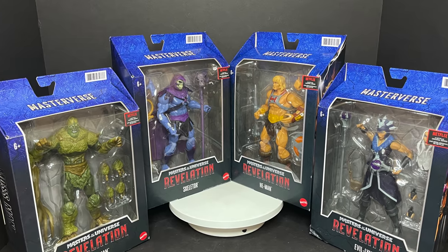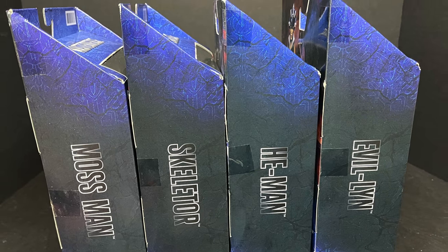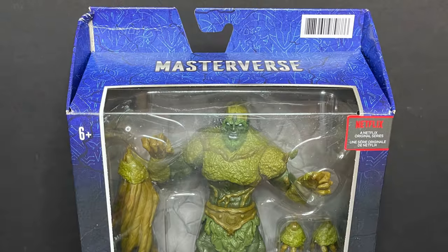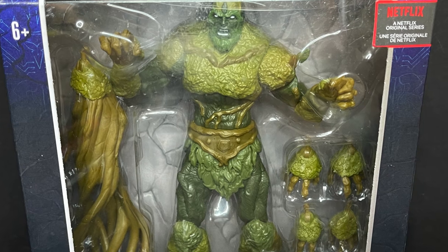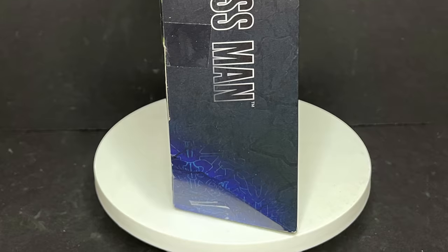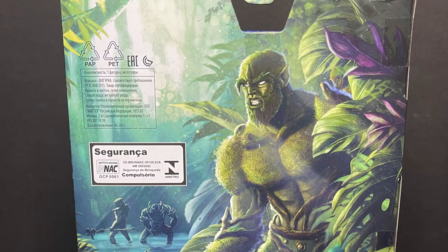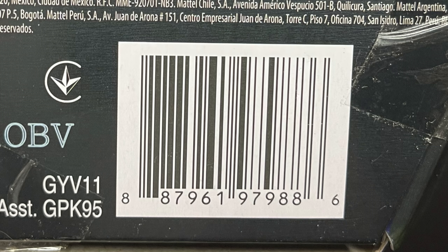These four will go to Walmart first, hopefully sometime during the summertime — no exact dates given — but they'll be first to market for Walmart and then go elsewhere. Target gets Skelegod and Battle Cat. Mossman's got some gorgeous artwork; go check out Eamon O'Donohue for that. I'll attach all the barcodes so when they start showing up in Walmarts you'll have them in hand.